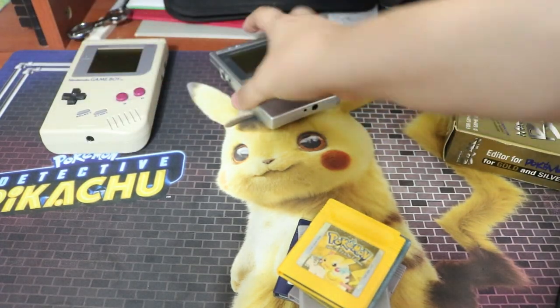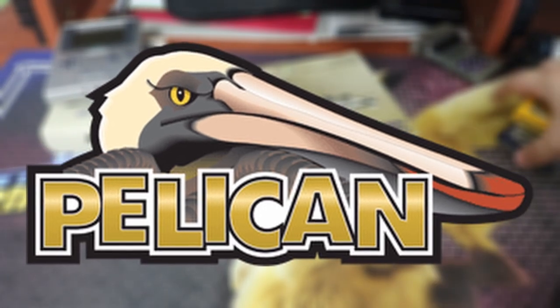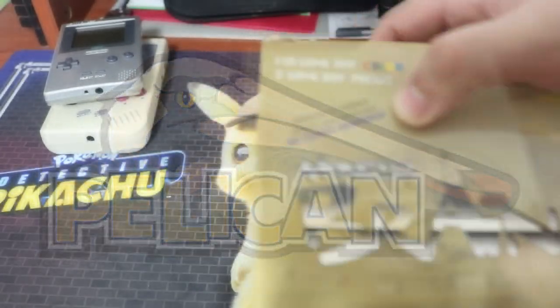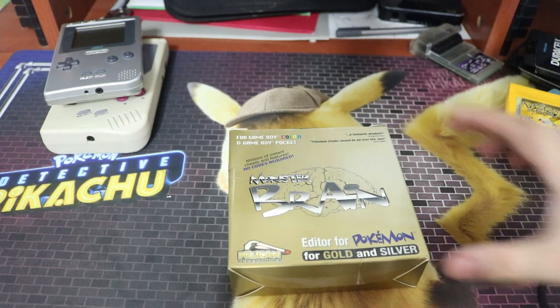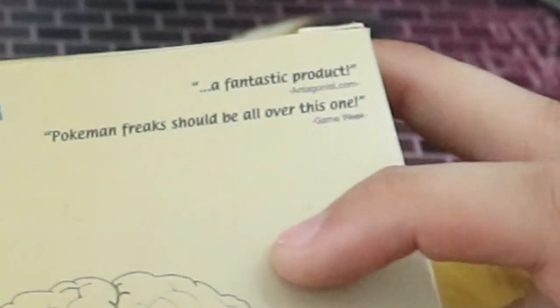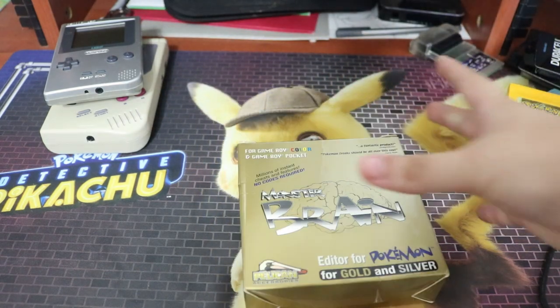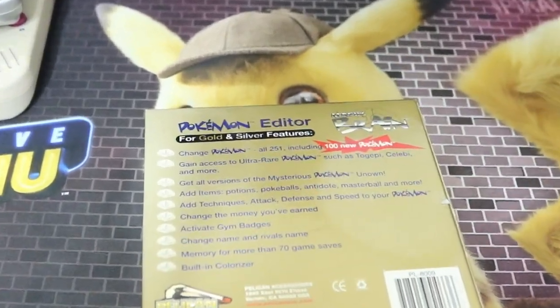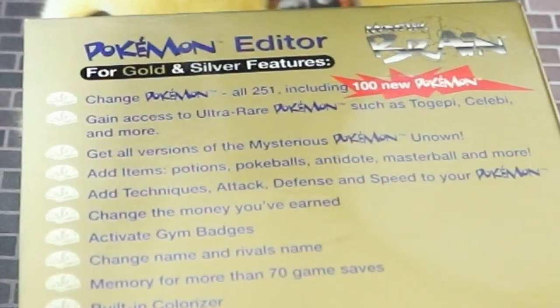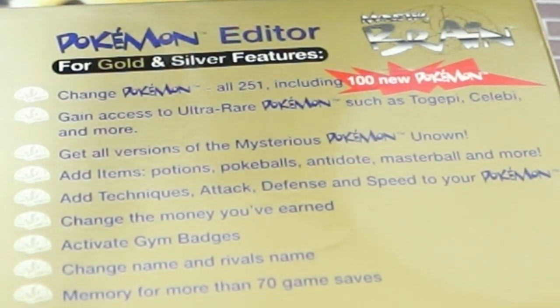Let's open up the Monster Brain. You might know Pelikan, the company behind this, for being a peripheral maker. It has millions of cheats and features, no codes required — called a fantastic product by Antagonist.com, such a weird name — and something Pokémon Freaks should be all over, from Game Week. Looking at the back, it pretty much shows the regular stuff: get items and money from Pokémon. Basically a GameShark, but specifically for Pokémon.